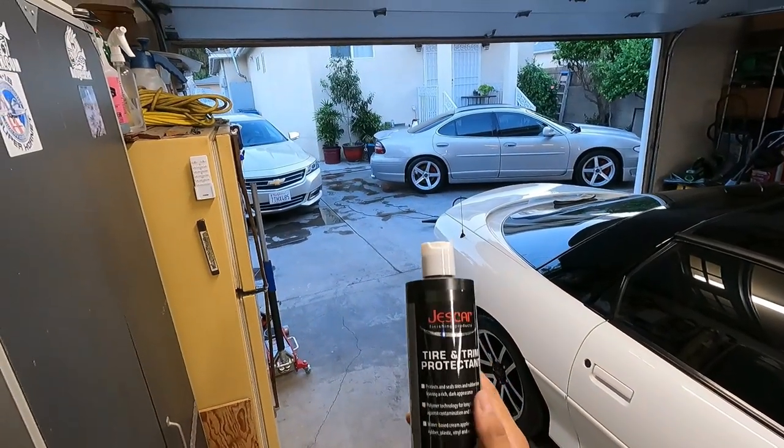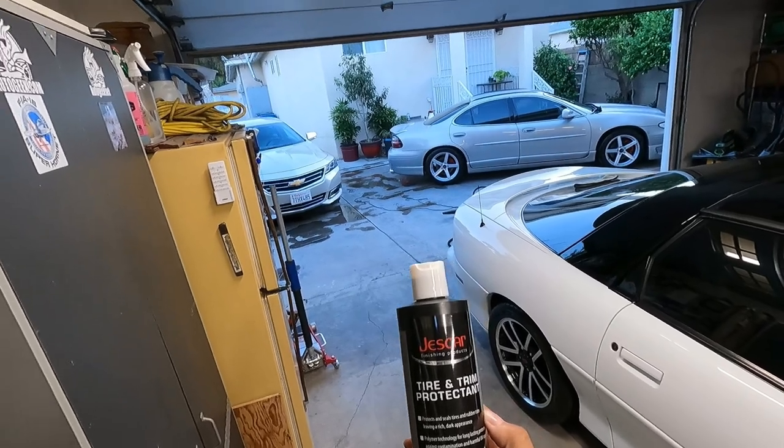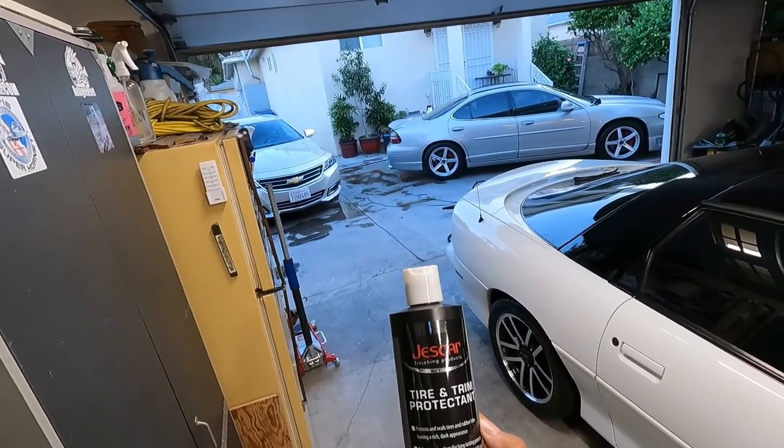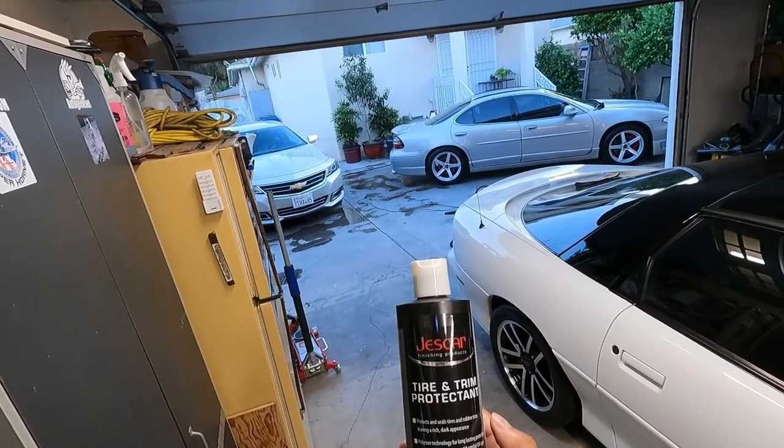Welcome back. We're going to be trying a new tire product here. This is from Jeskar — it's called tire and trim protectant. It says right here: protects and seals tires and rubber trim, leaving a rich, dark appearance. Polymer technology for long-lasting protection against contamination and harmful UV rays.